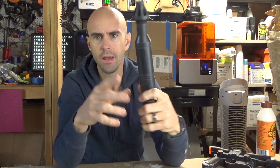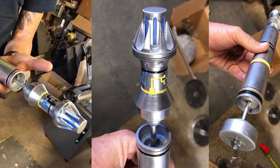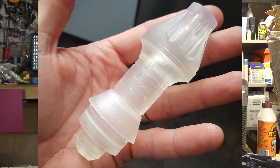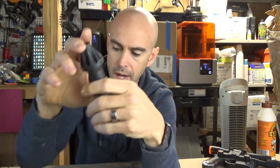A few months ago - I don't know if I put a video of this or not - but I made these R2D2 CPU arm probe things for a client. This is a resin copy of a part that was printed on the Form 2 printer back here, and it's beautiful. These came out great.